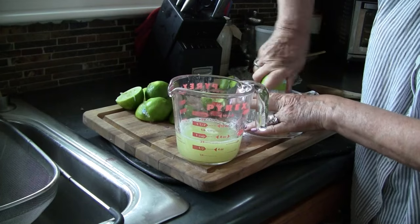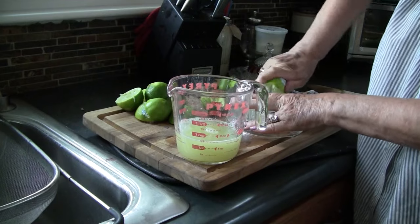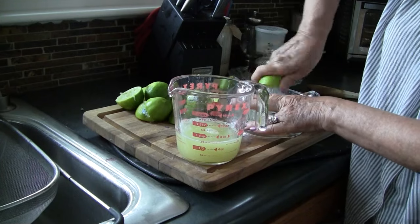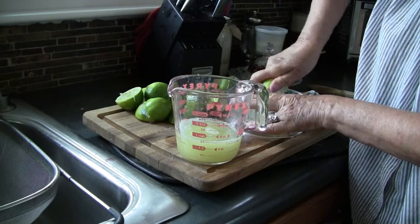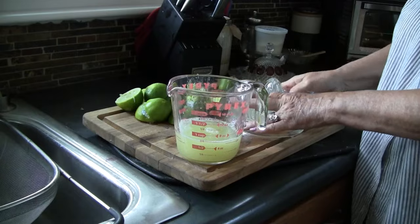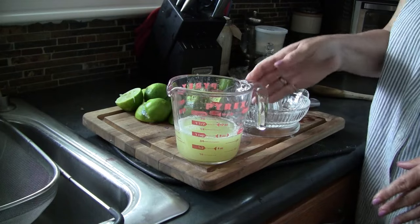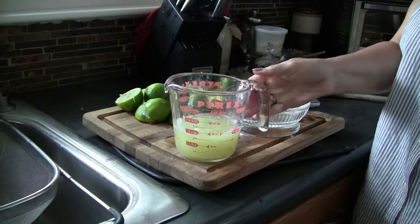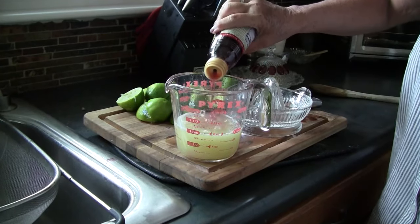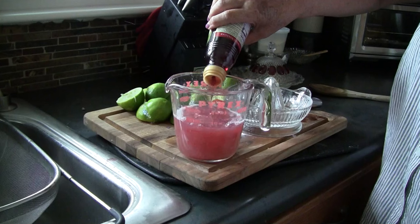While our onions are sitting in the hot water, I'm juicing some limes. I've juiced about six limes here, going for a cup of lime juice. These are really juicy, so that worked out well. Remember, I'm doing a large batch with four onions — you can do this as small as one onion and cut the recipe down. We're making the brine, so I have one cup of lime juice. The next thing we're going to need is a cup of red wine vinegar, and I'll add it to the lime juice and fill it up to the two-cup mark.